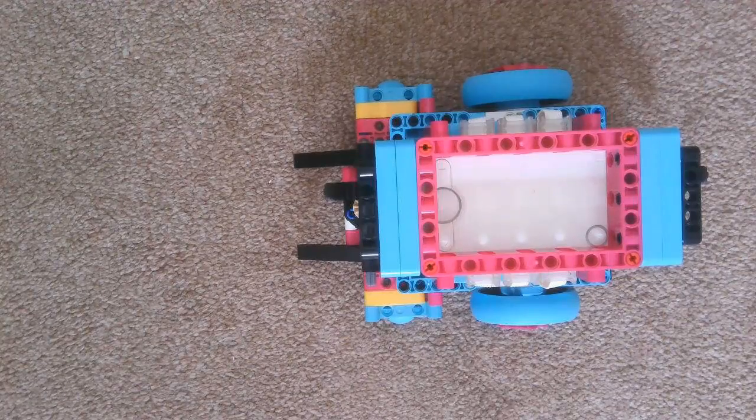Hi everyone, welcome to day 19 of building a robot using the SPIKE Prime kit, and day four of building a robot using the SPIKE Prime base in the expansion kit.